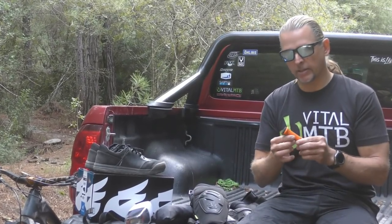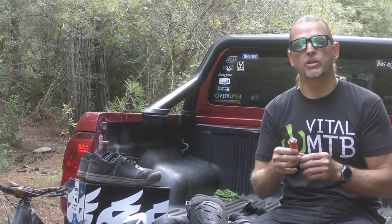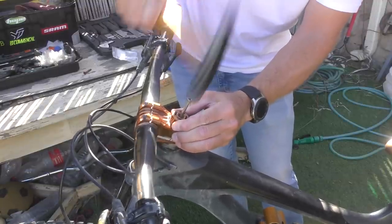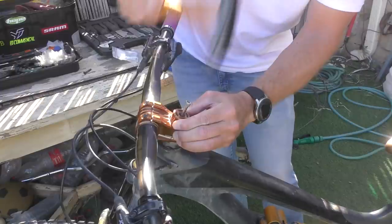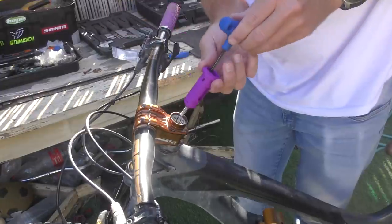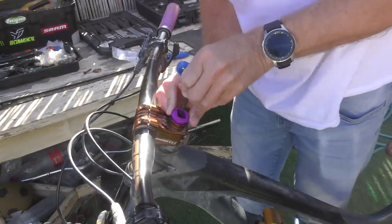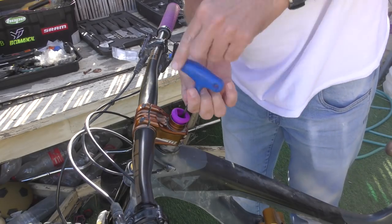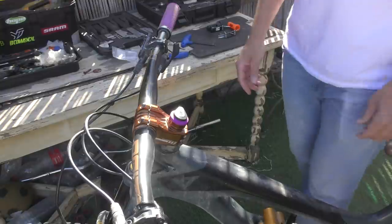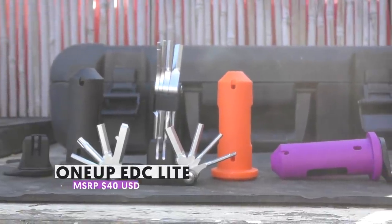This clever little container takes the place of your stem cap, allowing you to retain the star nut compression system. To install the EDC Light carrier, start by knocking down your star nut to the required depth — the kit comes with a specific bolt sized to do just that. Then simply slide the carrier into the steerer and tighten the bolt at the bottom to compress your headset, just like you would with a regular stem cap. Slide the tool in and you're good to go. If you have multiple bikes, you can get extra carriers for $15 a piece, allowing you to move the tool to whichever bike you're riding that day.